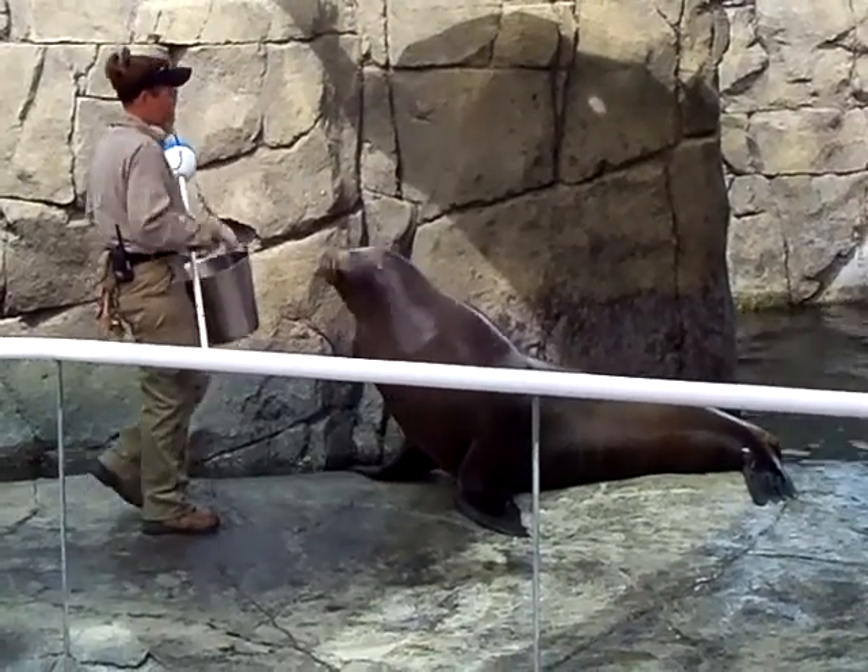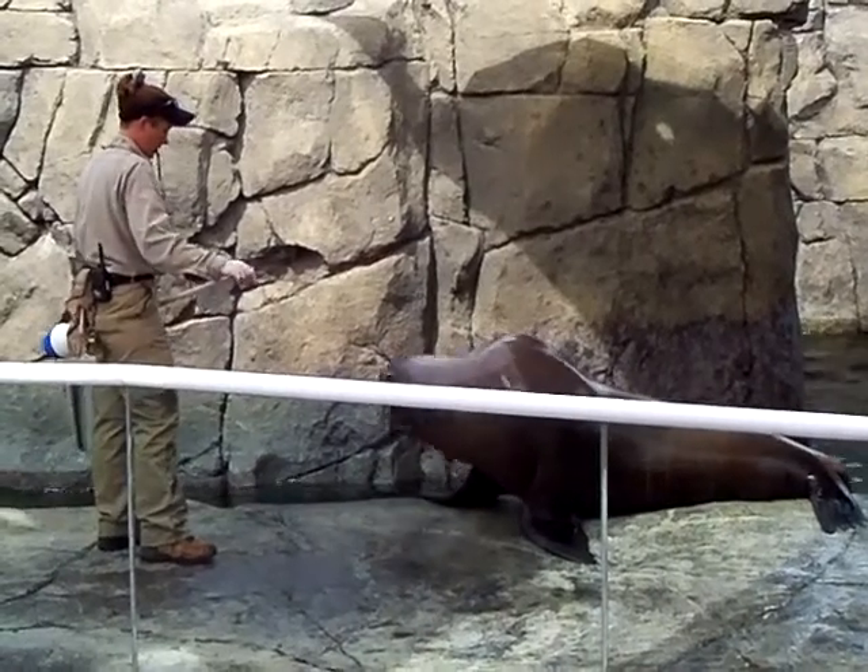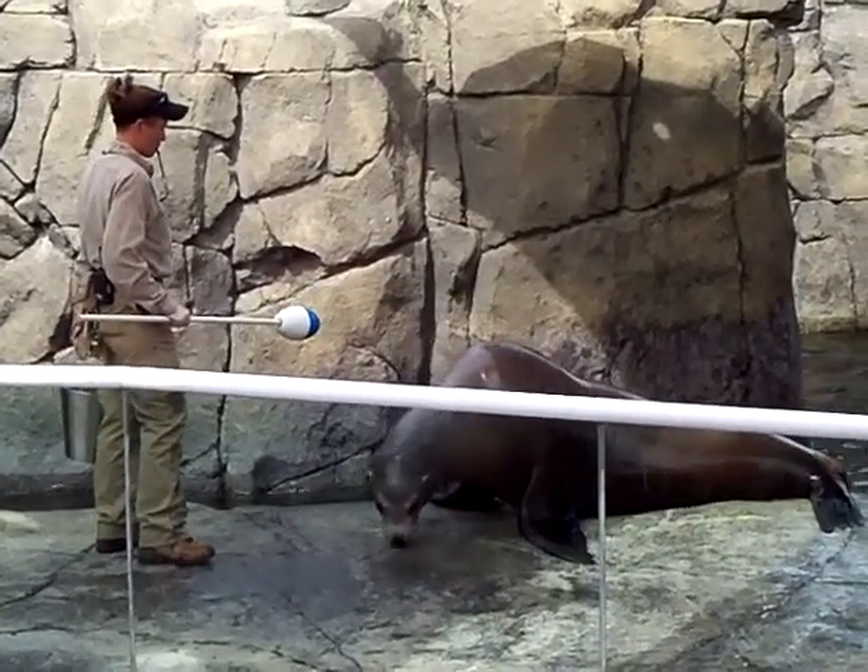All right, boys and girls, let me ask you — would you all like to see Sonny jump one more time?